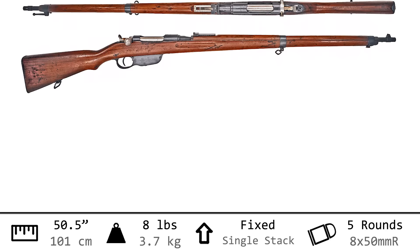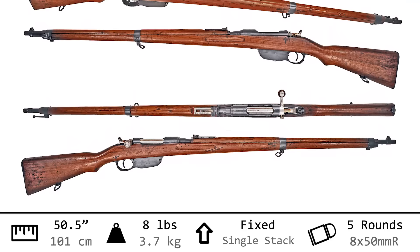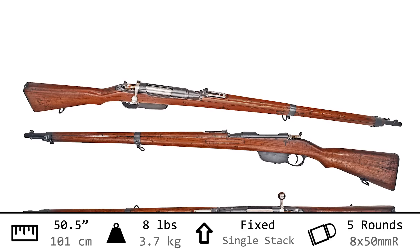Hi, I'm Othais, and this long boy is the Repeater Gewehr Model 1895, the next wave in Mannlicher straight pull rifles. At 50 and one half inches long, you'd expect this to be a hefty rifle, but it weighs in at only 8 pounds thanks to its slim and light build. It chambers the 8 by 50 millimeter rimmed cartridge, feeding 5 from an end block clip.